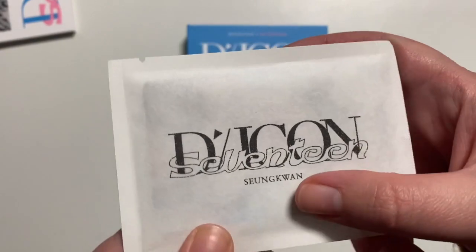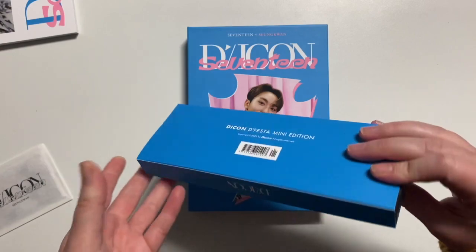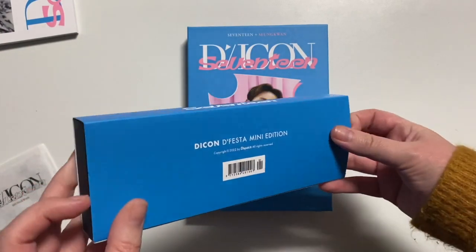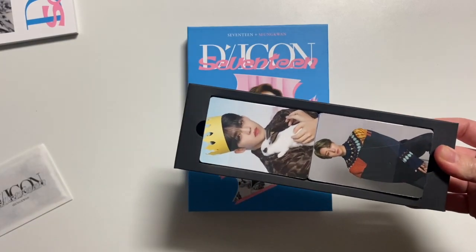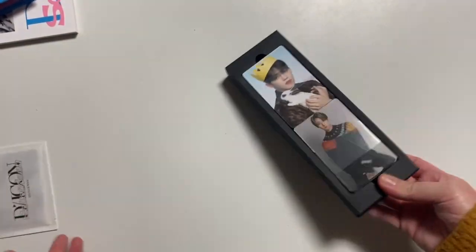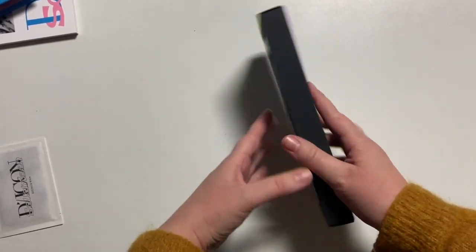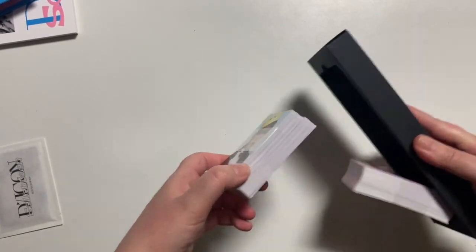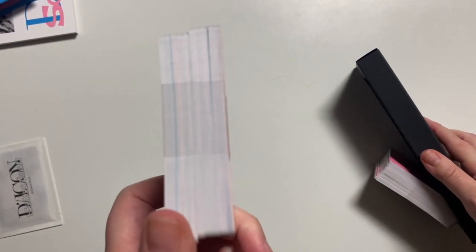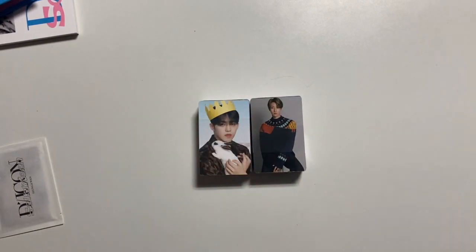These special ones say Seungwan on here, so maybe these ones are Seungwan only. How do I open these? Oh, they are! So that means this is — wow. So again, you probably get more if you get the 17 version because there's so many more members. Wow, that is a lot of photo cards, my god. No wonder there were so many slots in the binder.